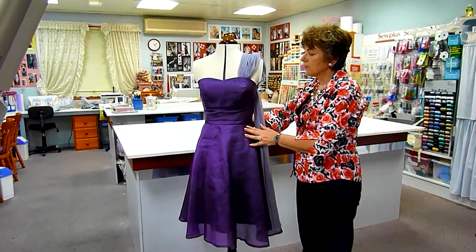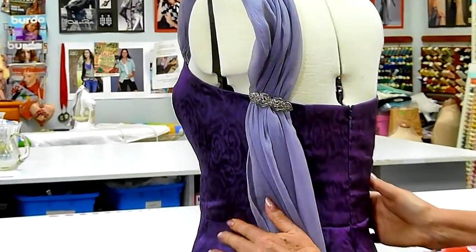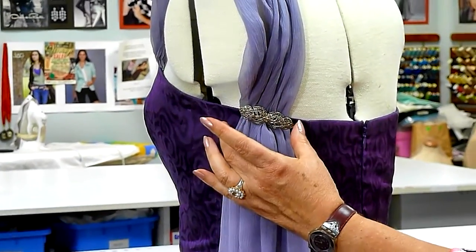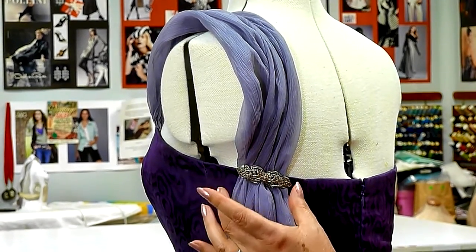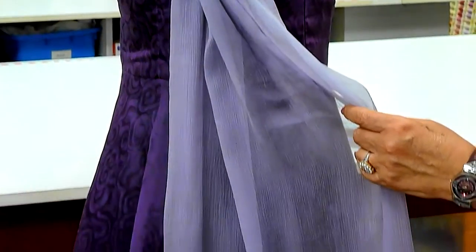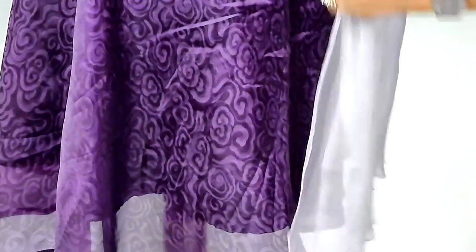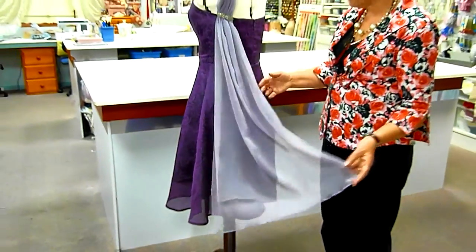I'll just turn the model around slowly for you so that you can see that the drape has actually been caught just under the arm with a beautiful marquise brooch which can be removed. So the chiffon section can be worn as a halter neck crossover in various different ways. That just adds a lovely little soft finish to a beautiful gown.